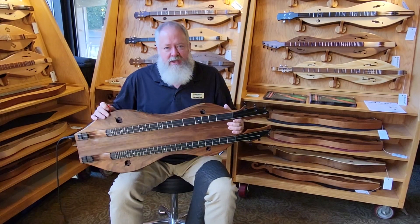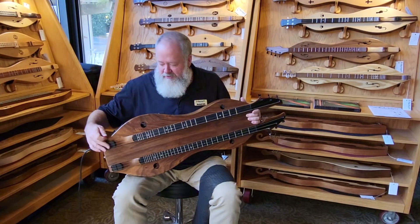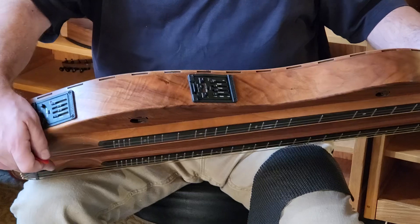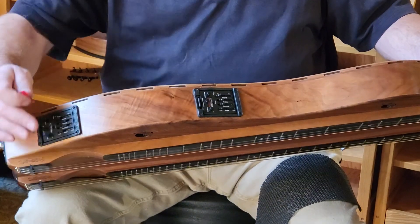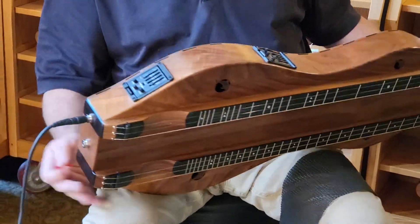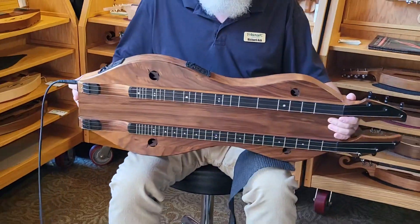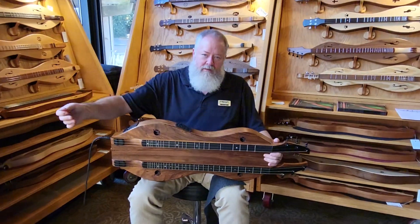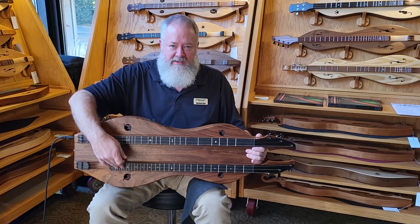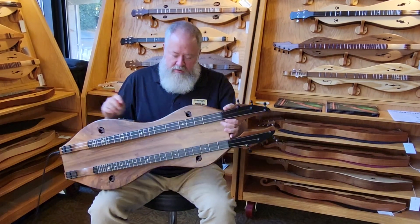This dulcimer has two pickups — one pickup under this bridge and one pickup under this bridge — and each pickup has its own preamp. This is the Fishman Prefix Pro and Matrix Pickup Prefix Pro Blend System. We actually have two output jacks as well, one for each pickup. So when he performs on this instrument, Big Fudge can run one set of effects for the standard dulcimer and another set of effects for the bass dulcimer, mixing and matching to get the sound he wants for the song and the venue.